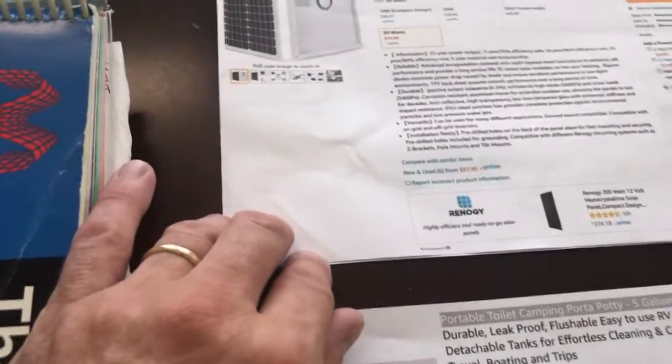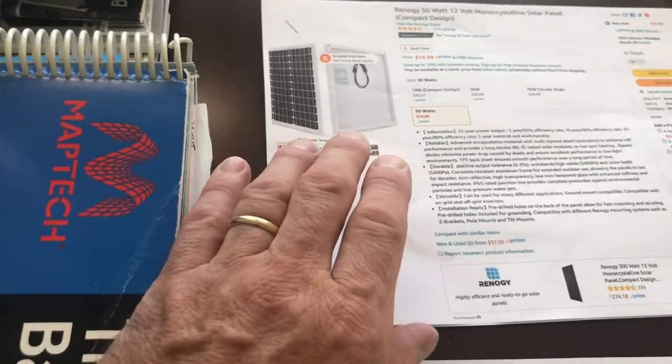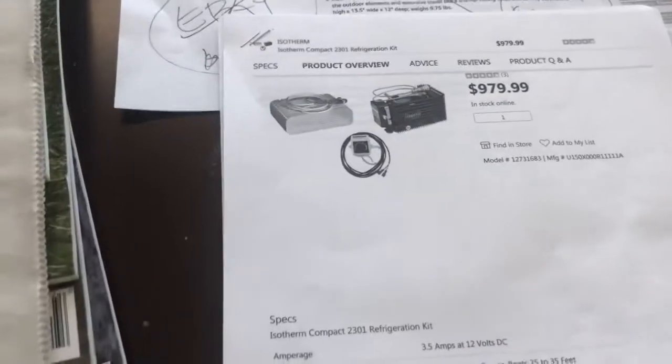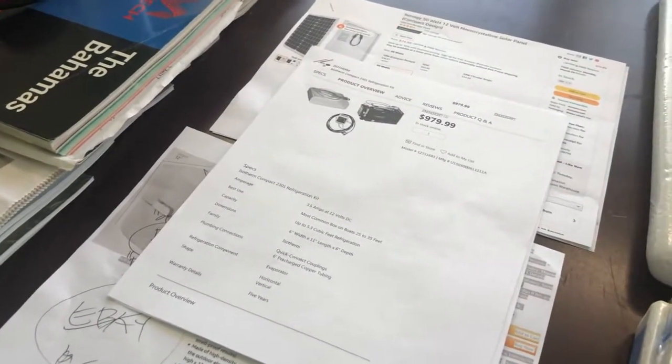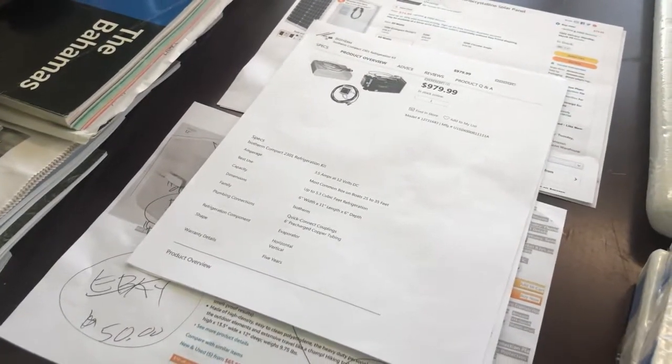The solar panel is pretty cheap — I think the 50 watts is only $75, and we have Prime so it's free shipping. If I did get the refrigeration unit, which is pretty much from West Marine — they're all pretty much the same — it's roughly $1,000. It's a little bit more than that because you've got to add the power for it: power lines, fuse box. I'm going to want to do a shutoff so I can turn it on and shut it off separately from the electrical panel.